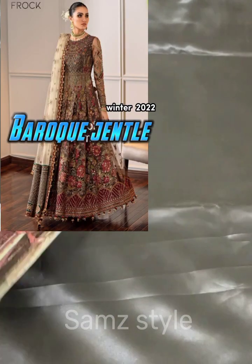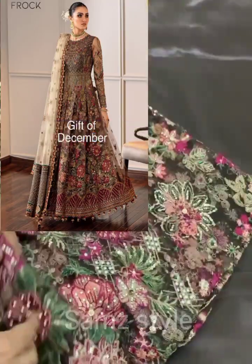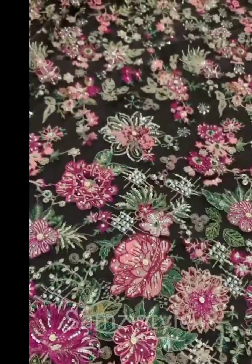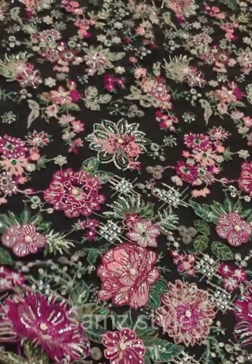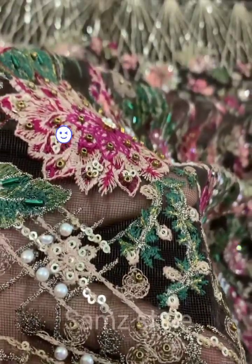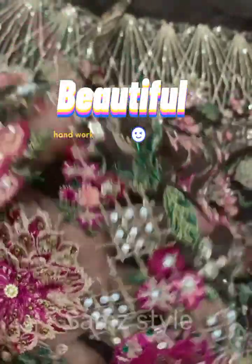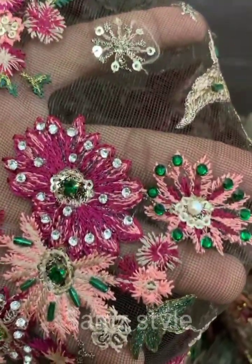Now we are going to start with the front part. The front is almost 50 inches. You can see it on the front — it is embedded. You can check the close view. There is pulse work attached to it. It is a very beautiful work, it is embedded.